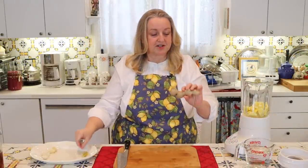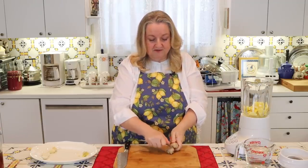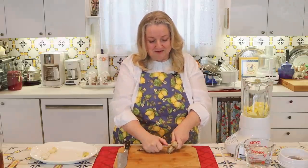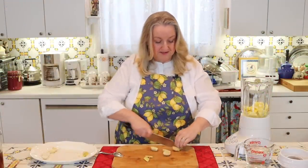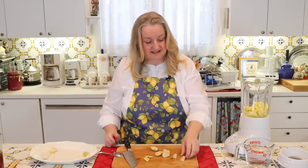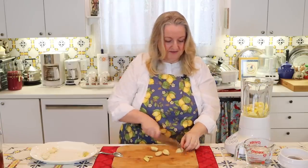Next I've got my ginger — about a four or five inch piece is fine. You can use a spoon to scrape off the skin; it's very easy to do. I especially like to use a serrated grapefruit spoon, which makes the job even easier. So once I get all this skin off, I'll just chop it up and throw it into the blender. Once your ginger is all peeled, just cut it up into little pieces — about half an inch or so — something that will pulverize well in your blender. Then throw that in with the lemon.